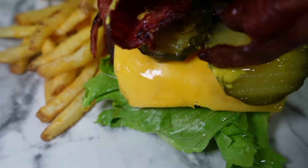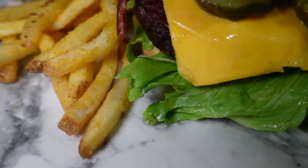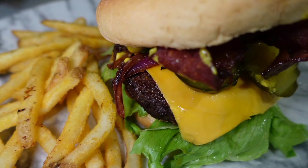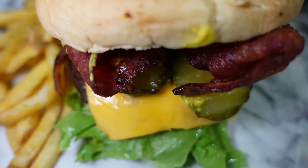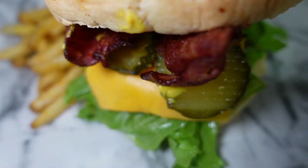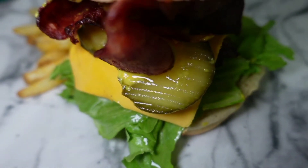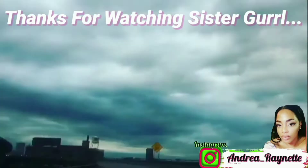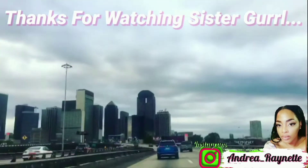This is the finished result — oh my god, y'all see this burger? It was so good, I devoured it. Look at the onions, the cheese, the crispy lettuce, the pickles, the juicy patty, the crispy bacon — it was good, y'all. Go get yourself an air fryer!